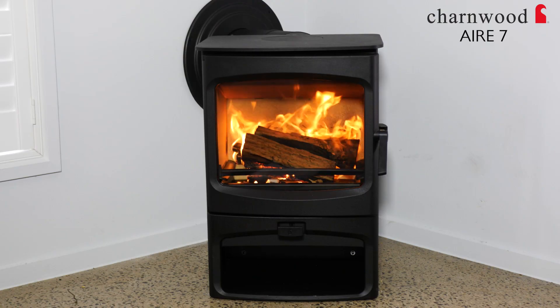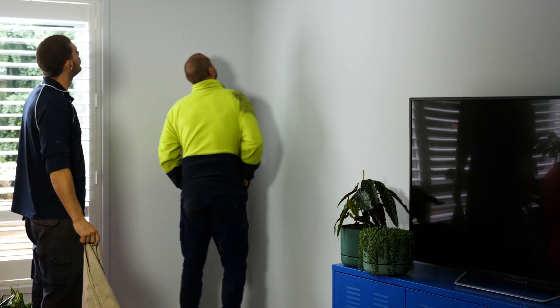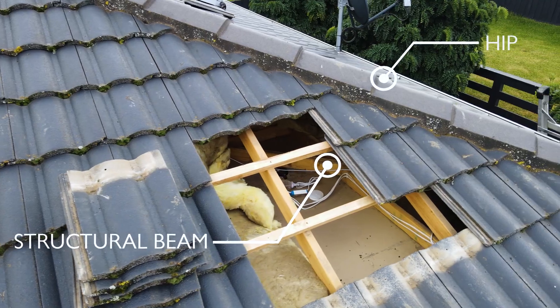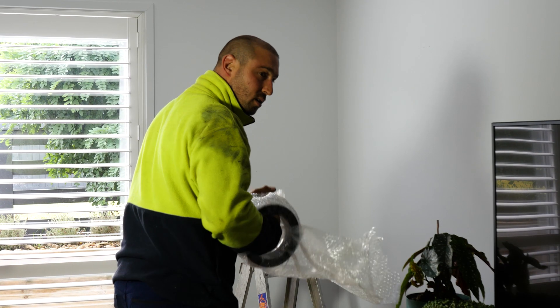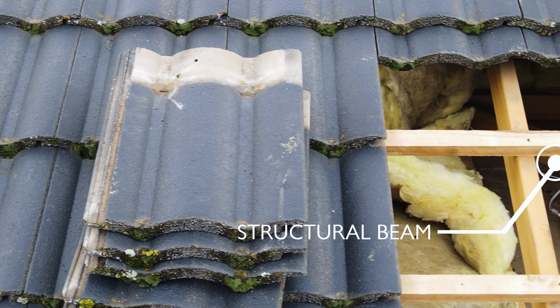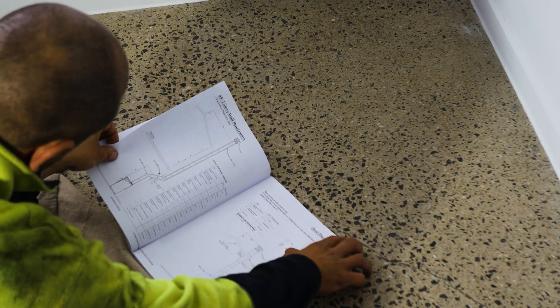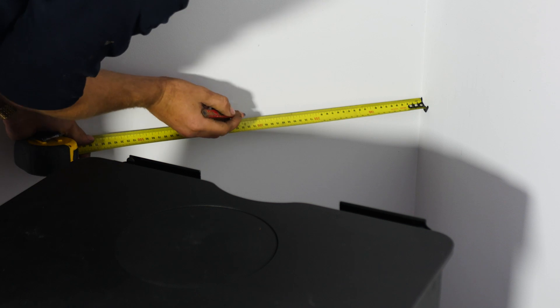The clients have actually purchased a brand new wood heater to go in the corner of the home. The guys have come to install it and you wouldn't believe it — we have a hip right in the way. Normally the only solution is putting these absolutely ugly 45-degree bends off the top of the heater, because there's no room in the roof, there's a structural beam in the way — everything has gone against us as an installer.